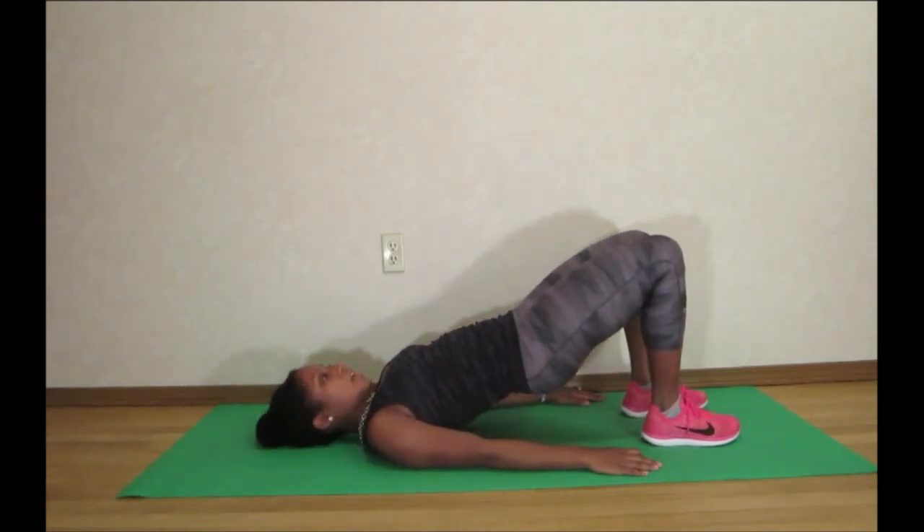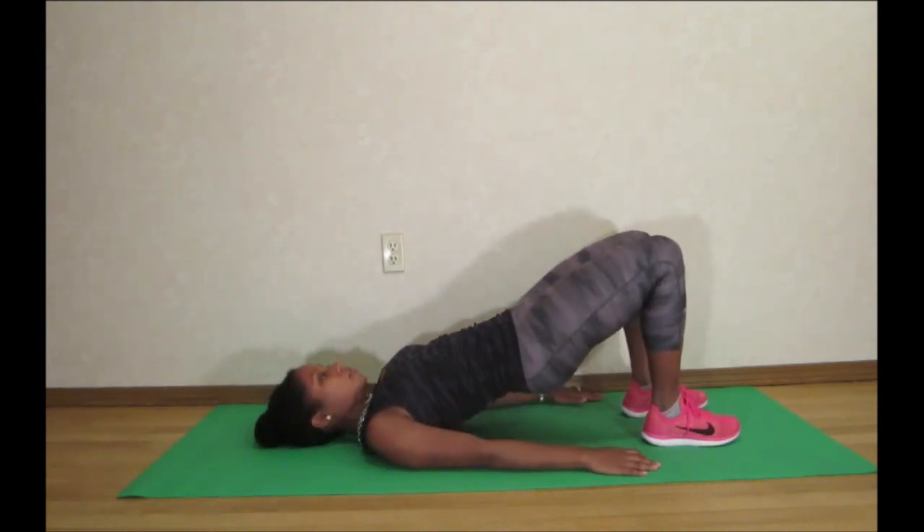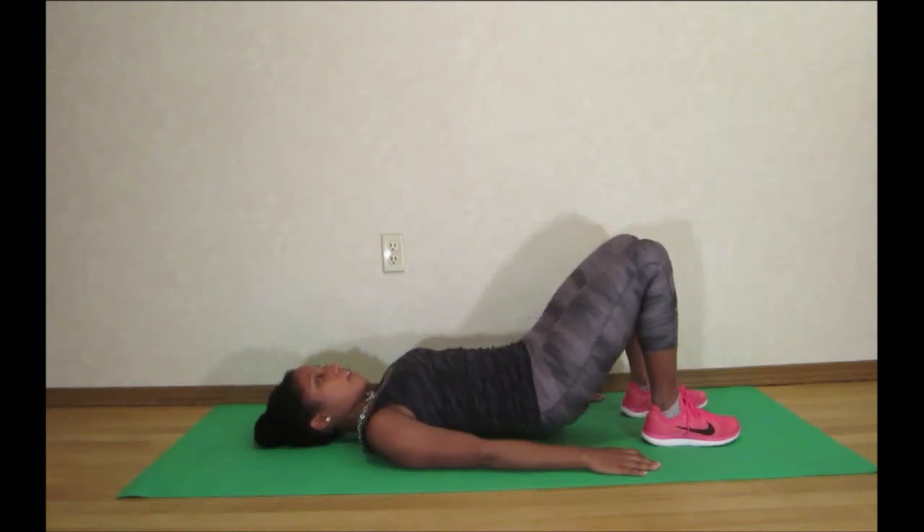Lift up this way, hold for a few seconds and then go back down. Always good to count at least to 5 — 1, 2, 3, 4, 5 — and then go back down.